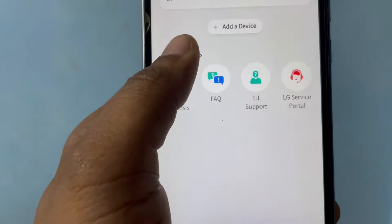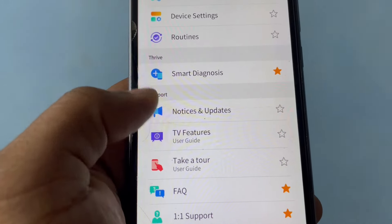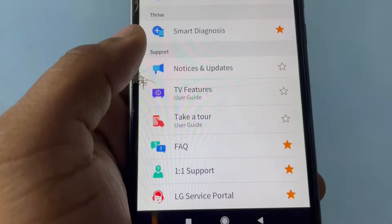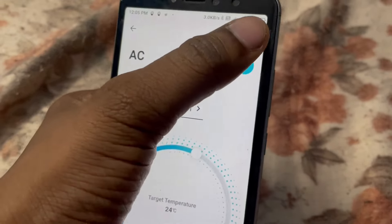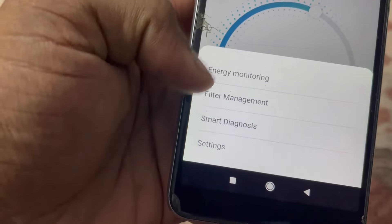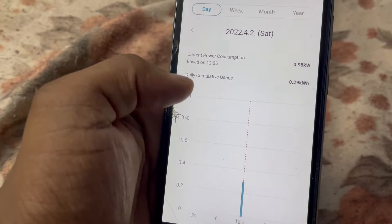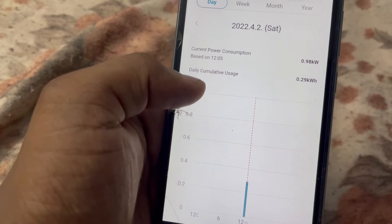Until the target temperature matches the room temperature, the compressor will run at high speed. Once it reaches that temperature, the compressor speed will slow down. In the top section, we have energy monitoring showing how many kilowatts of power the AC is consuming.